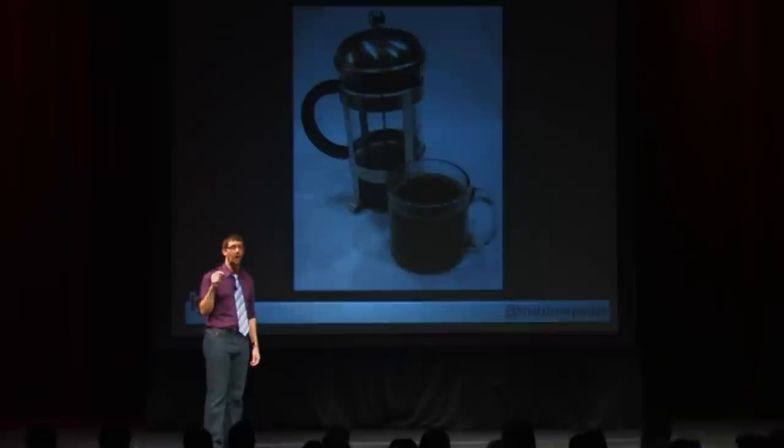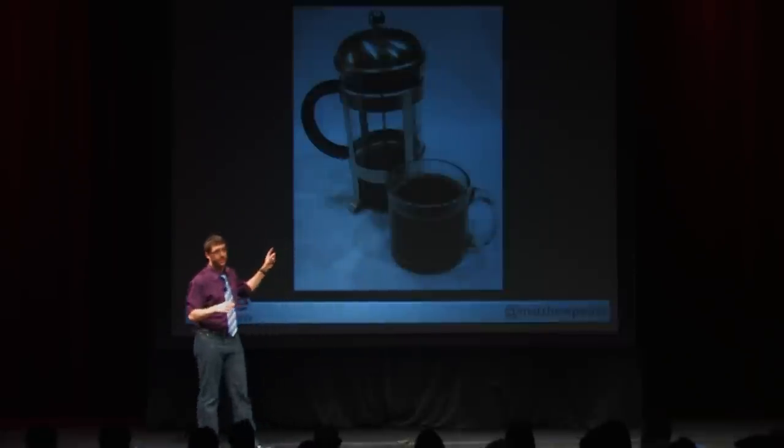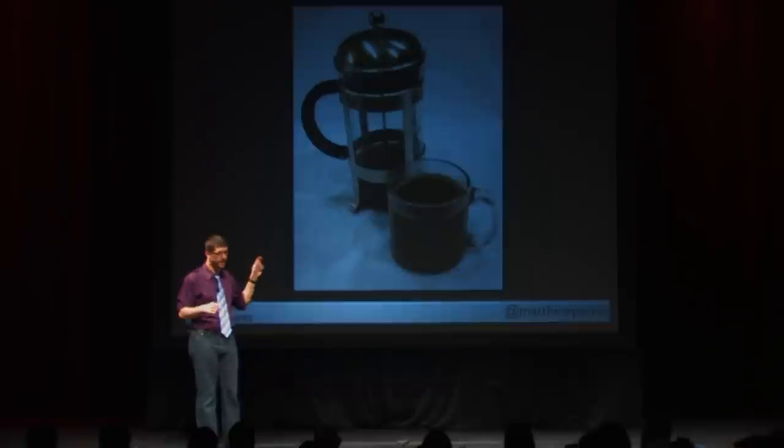What you're going to notice is that the coffee you get out of this is going to be a lot deeper and richer in flavor, because the screen in the French press allows a lot of the natural oils in the coffee to stay in the cup. It's really, really great — way better than any drip brewers. The next thing you can use, another device for brewing great coffee, is an AeroPress.